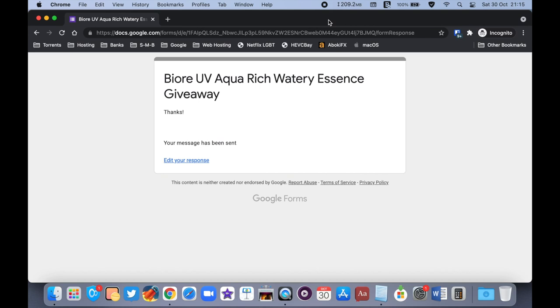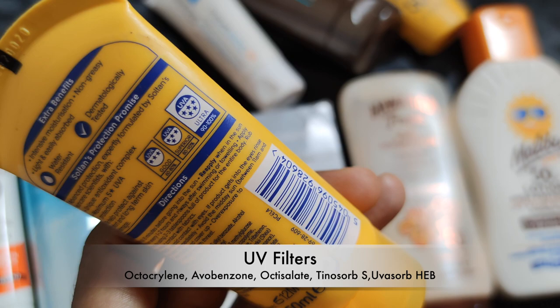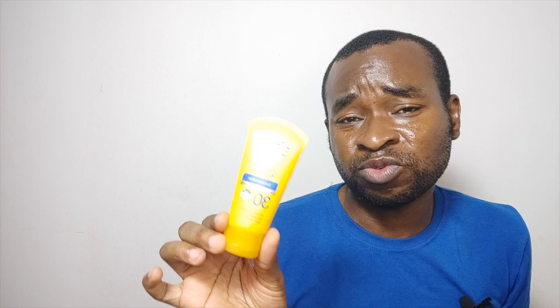I have two sunscreens from Boots Soltan. This one is the Boots Soltan Protect and Moisturise Sun Care Lotion SPF 30 with a five Boots star rating. It promises intense moisturization and to be non-greasy and water-resistant, but I didn't find it truly water-resistant since I could easily wash it off with my Dove Beauty Bar. The main issue is that it is very, very greasy — forget the non-greasy claims. I didn't feel intensely moisturized either, just intensely greasy. However, when I used it my skin did not tan, which I appreciate. I also didn't like the floral fragrance — it's very icky.